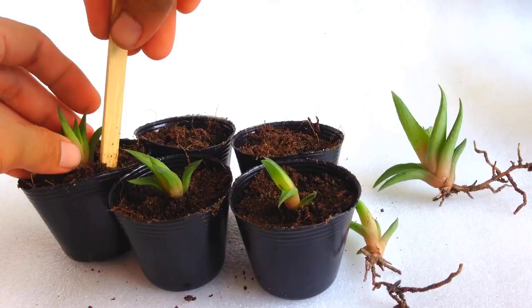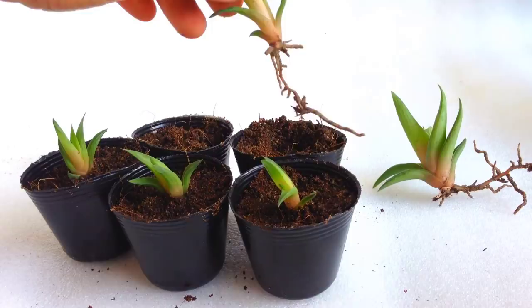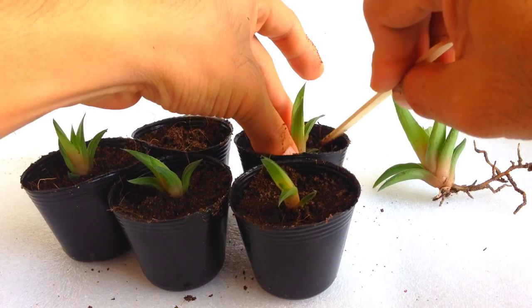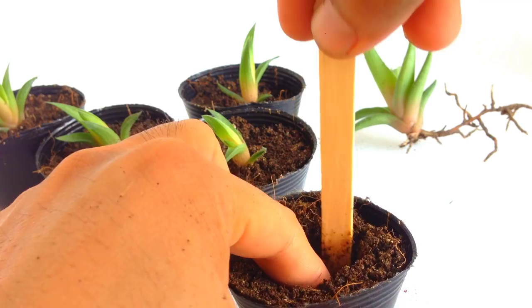If you don't have dry soil, then you have to air dry for five days or so before potting. There are wounds there that need to heal before watering — this is very important to avoid rot. If your soil is wet, you risk having root rot.